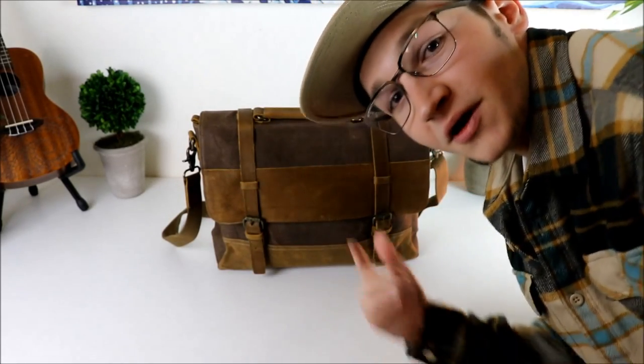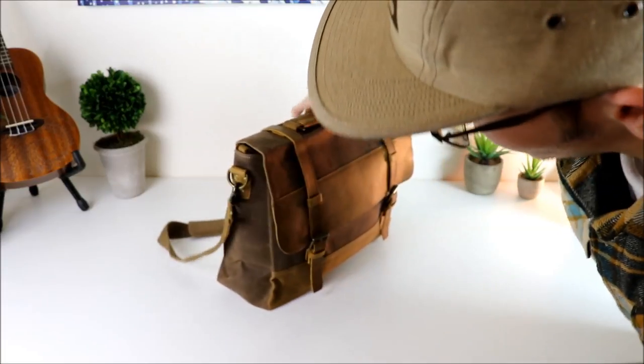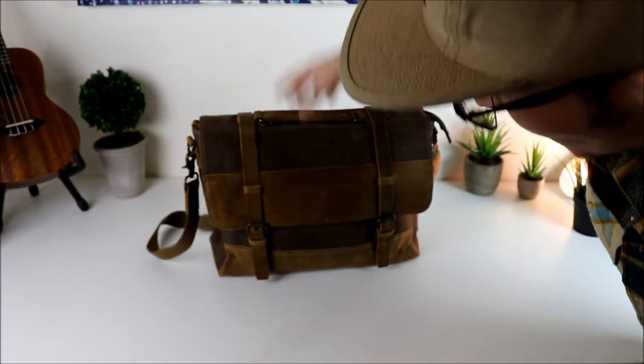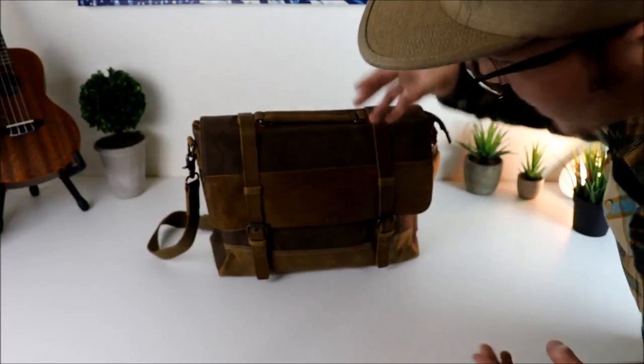What's up dudes? Chooch back with another video, and today we're checking out this tech messenger bag right here. I needed a really classy tech option to take to college — have my MacBook in it, have my iPad and everything organized in there.